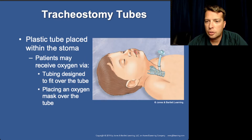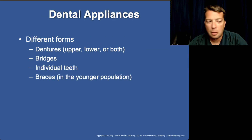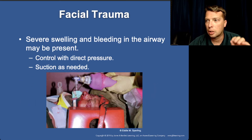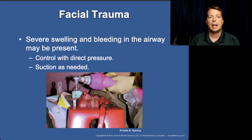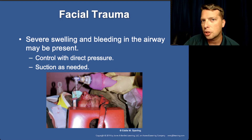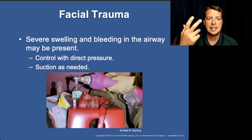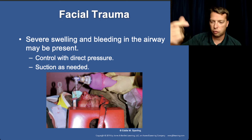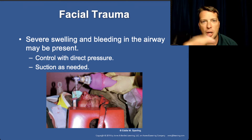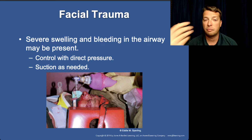Most of the time when patients with a stoma suddenly have breathing problems, obstruction is the issue — some form of mucus or crud built up. When suctioning a trach, the mucus plug can harden and dry. You may need to take a 10cc syringe of saline and flush it down in there, let it percolate and loosen up the crud, then suction it out. If there's still a lot of crud, do it again. Patients get a large amount of mucus buildup in those airways.